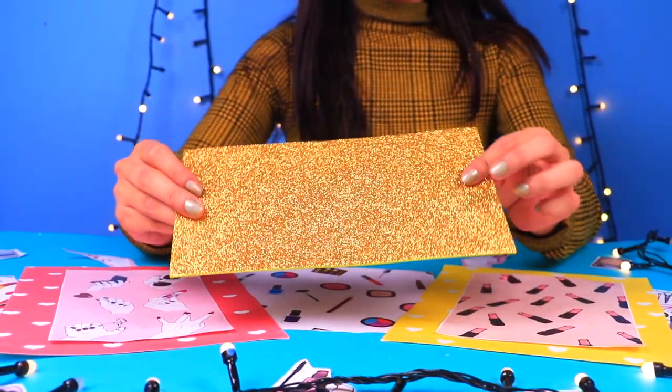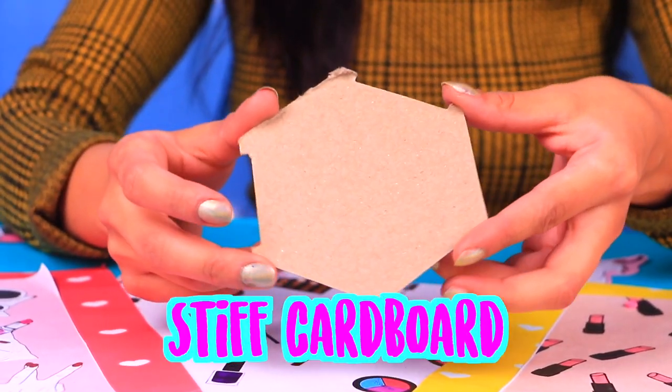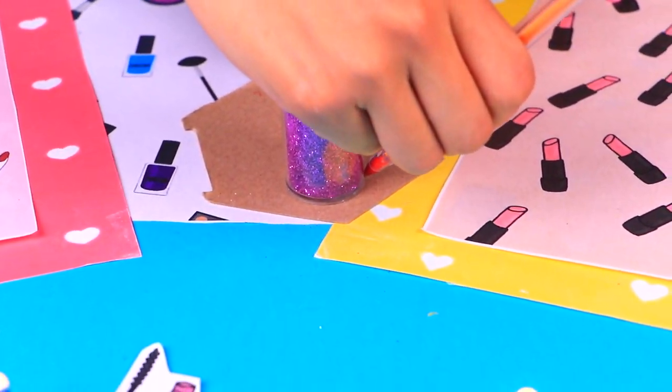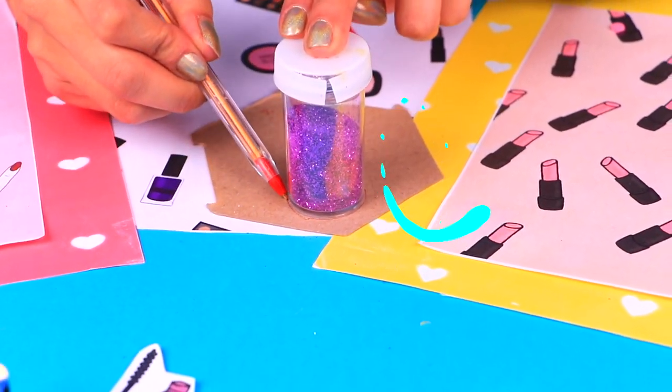For our next trendy craft we're going to need some sparkly golden foam, some stiff cardboard, puffy paint, and silver reflective paper. Barbie needs a glamorous mirror so she can get ready every day!